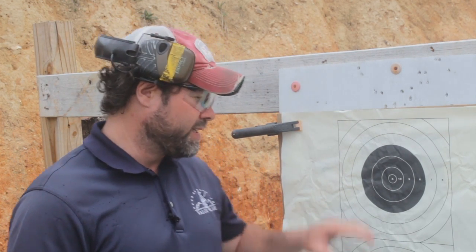One drill that I really like to do is just to move back incrementally. I like to start shooting at 10 yards, then go back to 25, then 50, then 100, and finally 200. The target that I use for the 10 and 25 yard distance is this SR21.